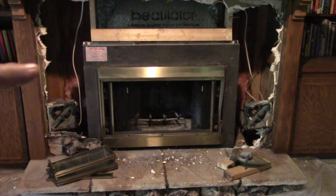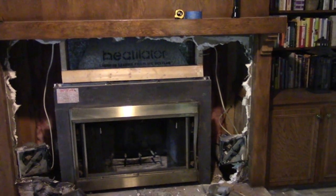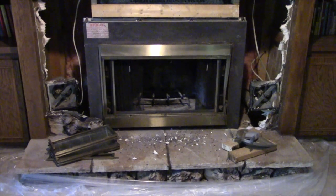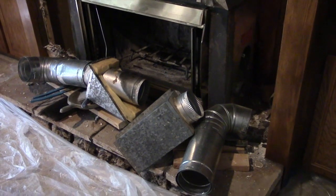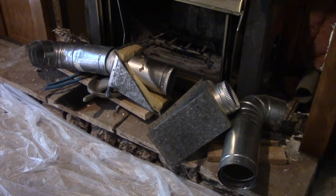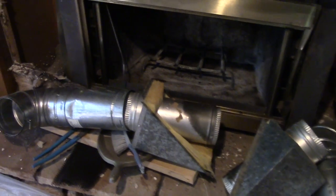We are starting now to remove some of the framing and then we'll take it to the next level. Once again I'm amazed at how many pieces and parts there are in this heat-a-lator - I mean it's just enormous.